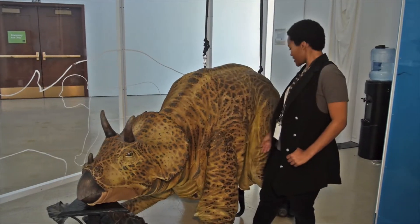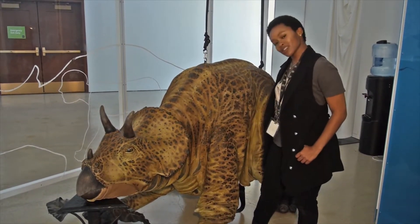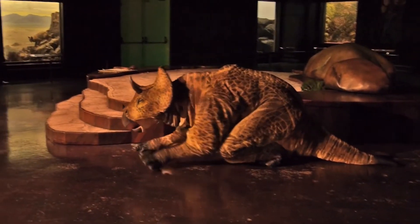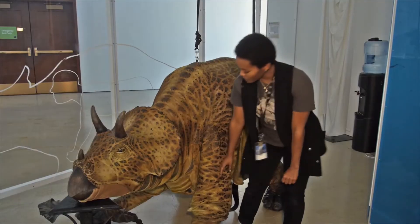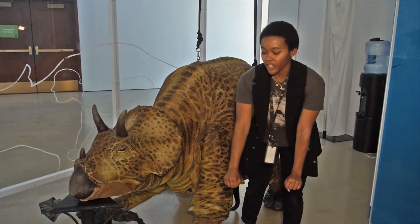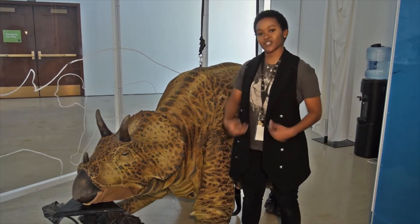We usually hop in right here underneath, kind of in the stomach area, step our feet into these back legs, which are like shoes, get ourselves strapped in around the waist, shoulders, and around the thighs, snap on the headphones, and then we position our bodies right above these arm stilts in the front. My arms are walking on arm stilts, and the back legs are like shoes — arm-leg, arm-leg — and I'm pretty secure with all of my straps.